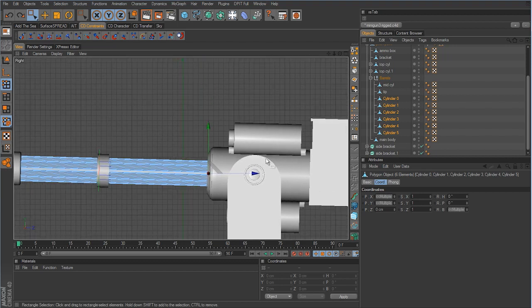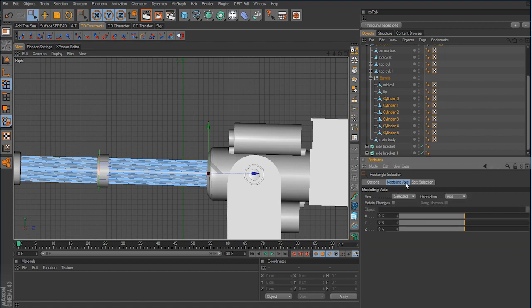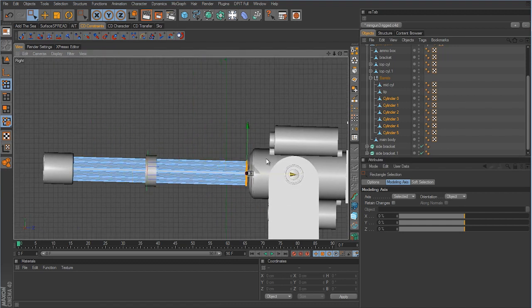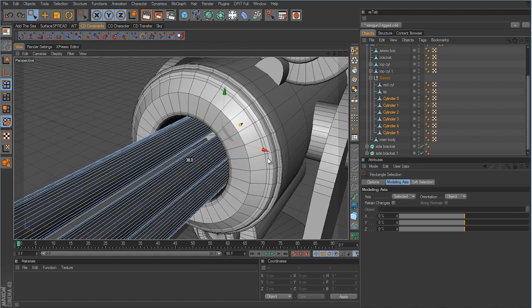What's happening is we need to change the selection axis. With all those points selected, click the tool to bring up its options, go to the Modeling Axis tab, and under Axis set it to 'Selected' and under Orientation change it to 'Object'. Instantly the axis handle rotates and pitches over to stay in line with the barrels, so now moving them no longer distorts anything and they stay in line.